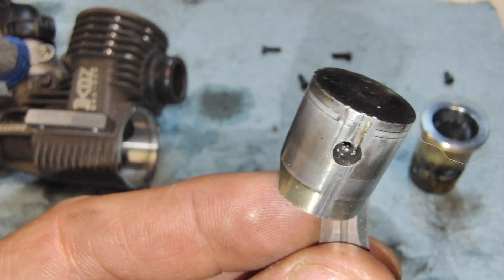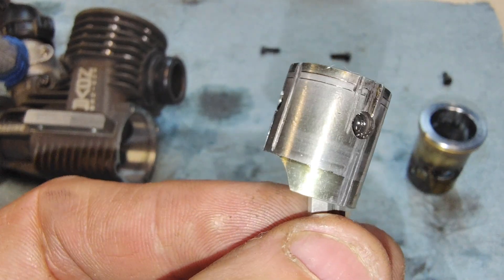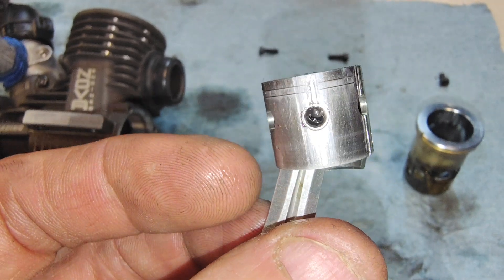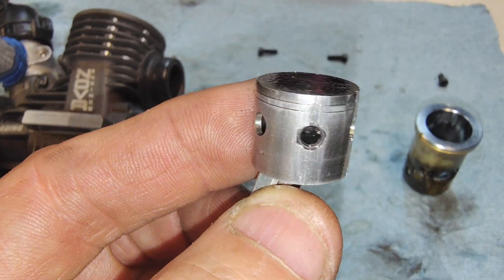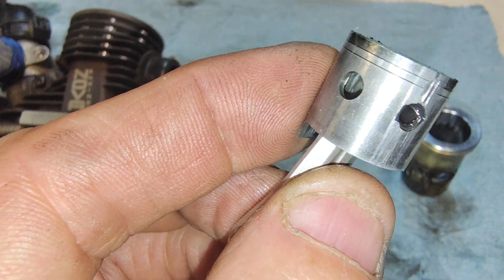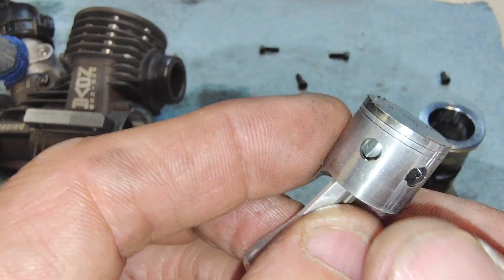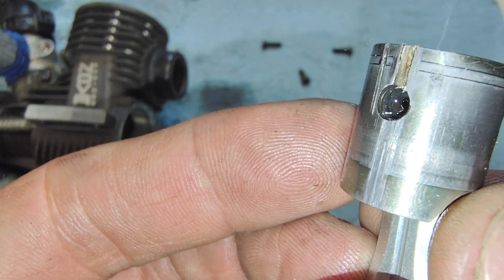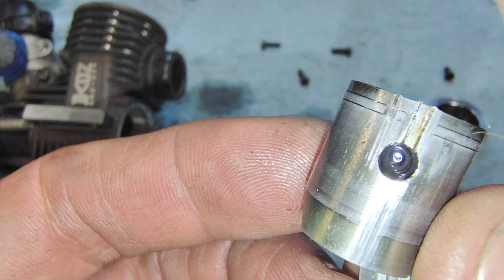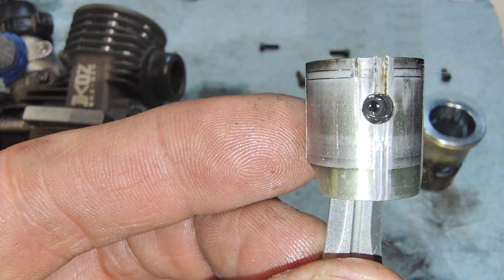Look at that Nova B5R. I was trying to start it on the starter box and then all of a sudden the engine locked up. I don't know what got in the engine but it was something solid. I thought it could have been that piston clip that came loose. Can't tell if that piston pin clip is in there or not — it looks like it must have come out.